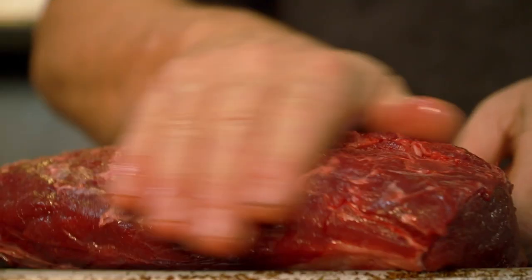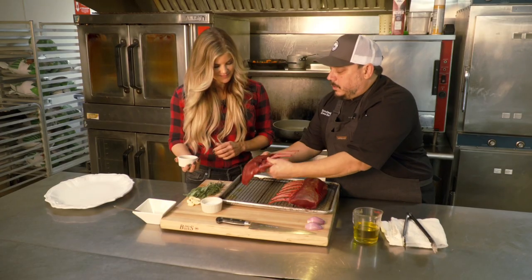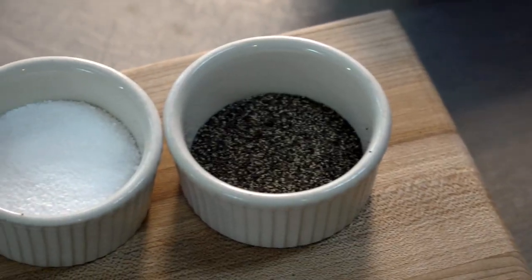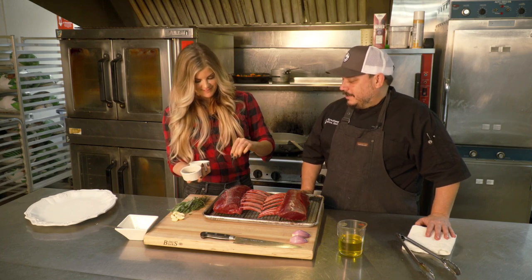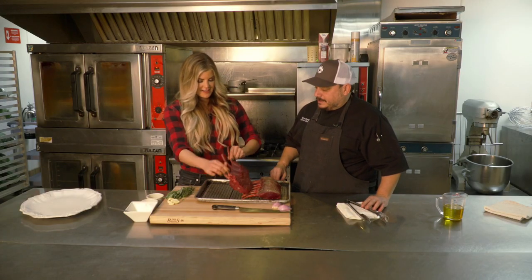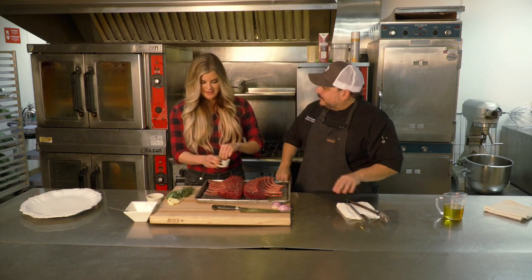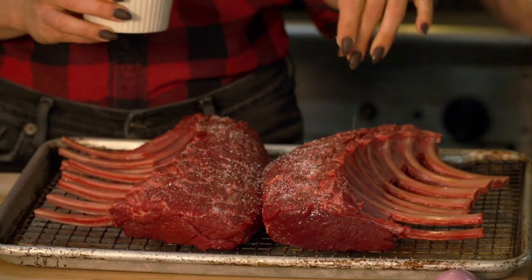We're going to start by taking a little bit of olive oil and rubbing that into the elk roast. The olive oil not only seasons it a little bit but also helps the salt and pepper stick to it. Be pretty generous with it — don't be shy. Now we have the back side, so let's flip it over. We want the back side to taste as good as the front side. Chef Jim is all about two seasonings: salt and pepper, and that is it.